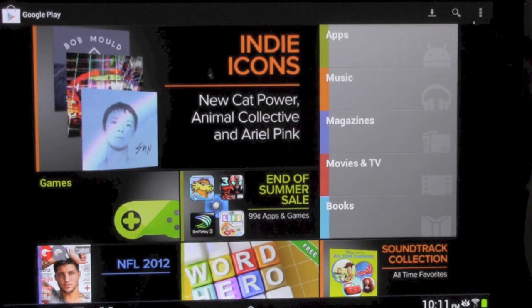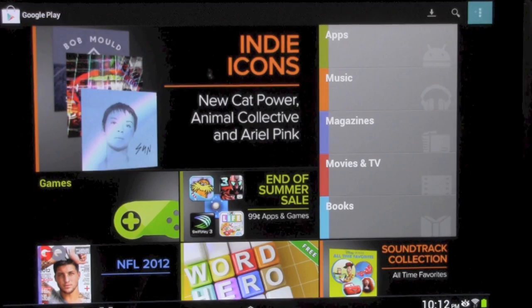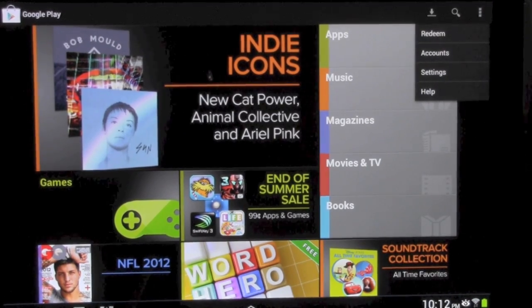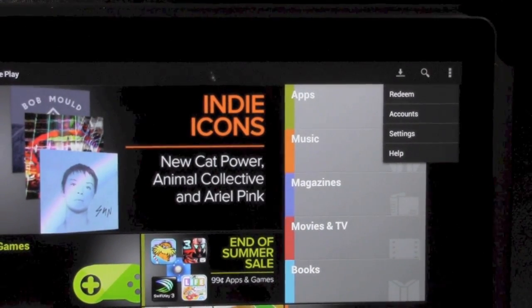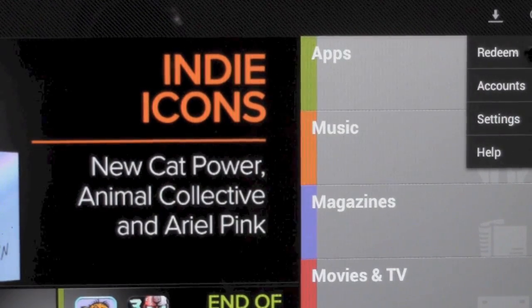So you're going to go to the menu button right here. I'll show you. I'm just going to push that button right there. And then if you can see, we're going to hit the redeem — right there at the top, we're going to hit that redeem button.